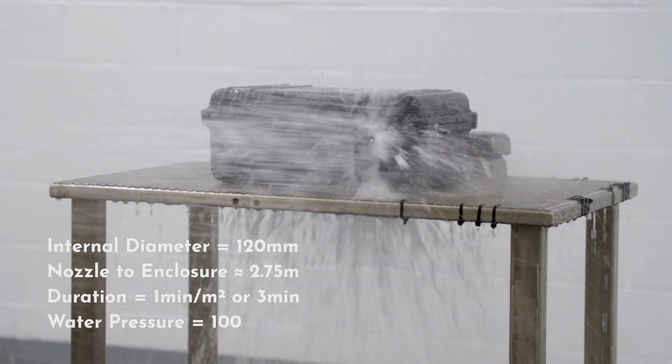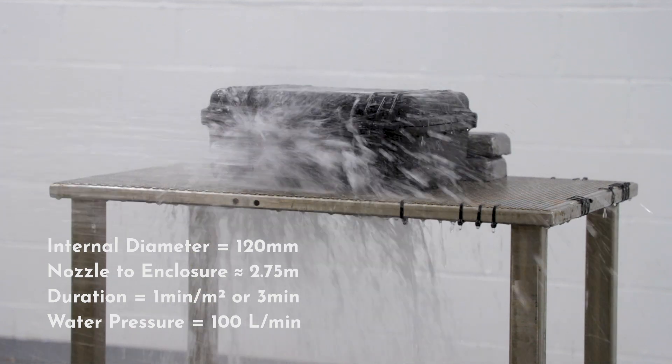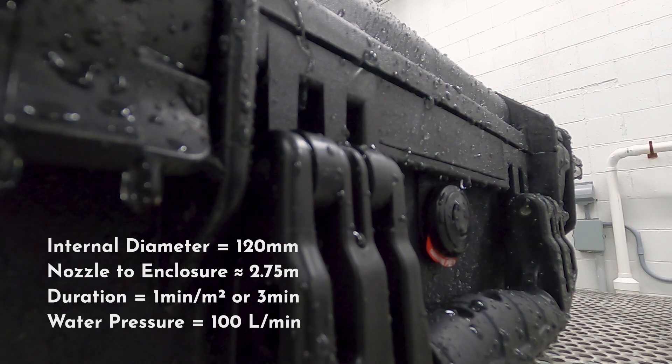The water pressure is adjusted to achieve a delivery rate of approximately 100 liters per minute. Note that this pressure should remain constant throughout the test.